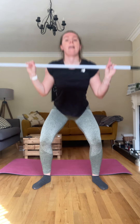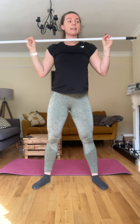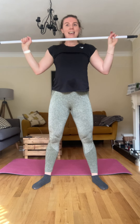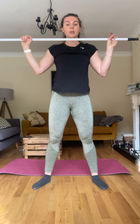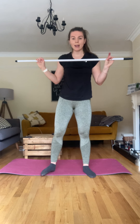One, two, three — squeeze those glutes — four, five, six, seven, eight, nine, ten, eleven, twelve, thirteen, fourteen and fifteen. Good. Okay, last one — push press.